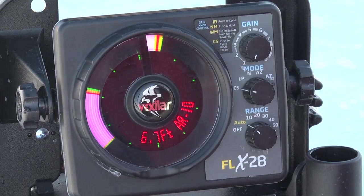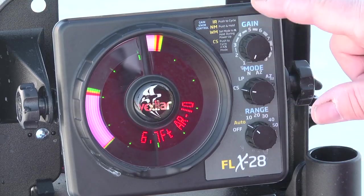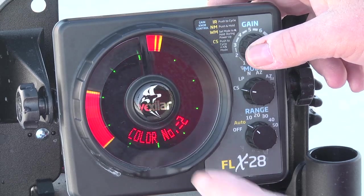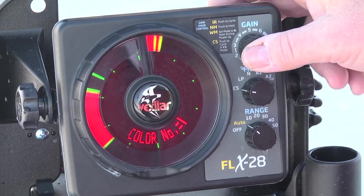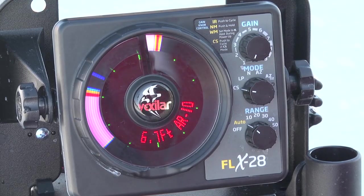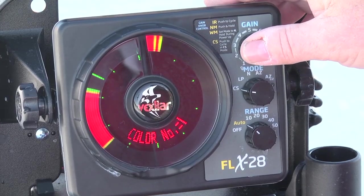Then you have the color select option, which is very nice even for guys that are colorblind. You can adjust the color palette by pressing the gain knob, which walks you through the different color palettes. Try which one you like best — it's all personal preference. There's even a setting for colorblind users. I like the one that knocks out the green or weakest signals, because I don't want to see weeds or small fish — I only want to see the strongest signals directly below me.